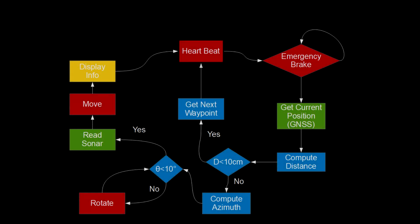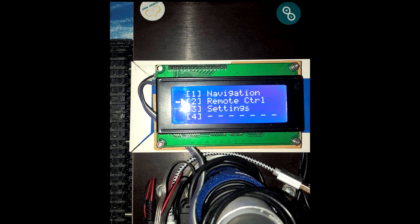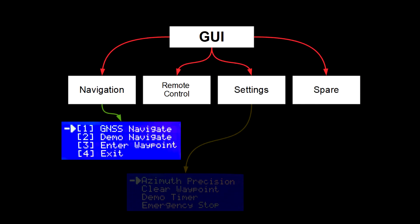In this part, I intend to give an overview of the Arduino C code and its structure. I will share it on GitHub as soon as I find the time to clean it. For the user interface, I used an LCD with 20 characters and 4 lines and 5 push buttons to navigate the various menus and to enter some settings.